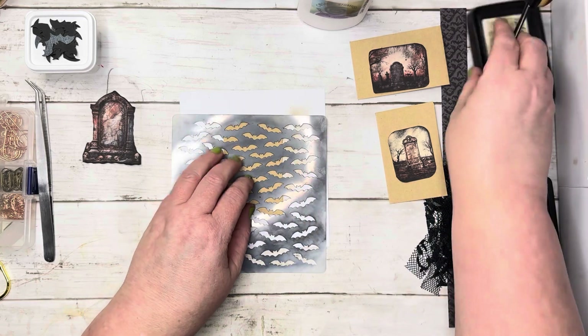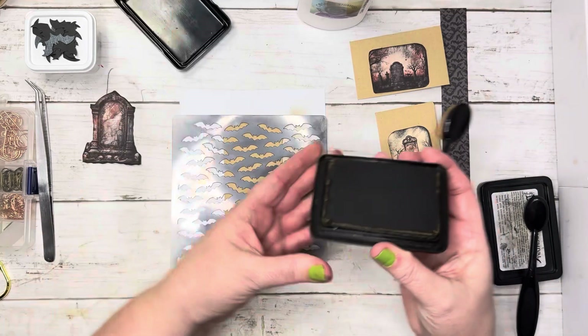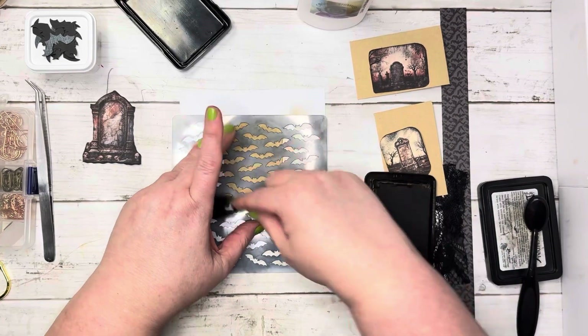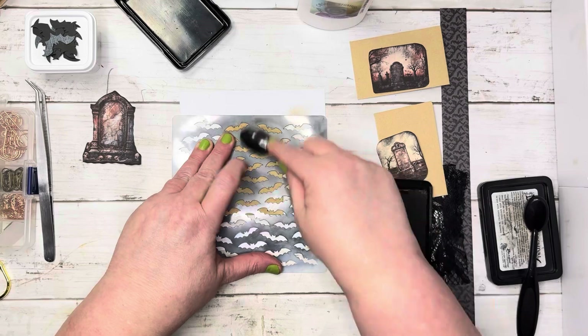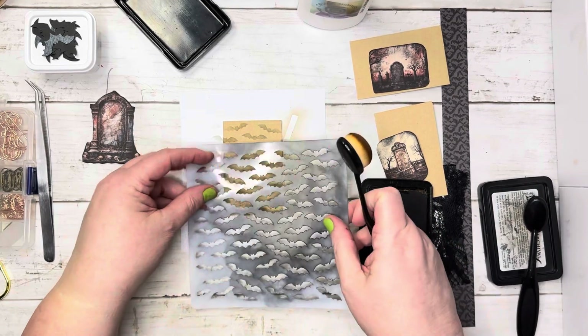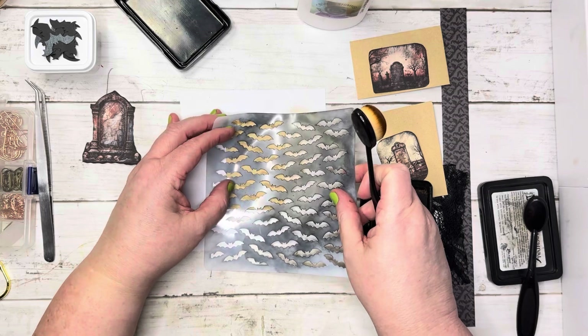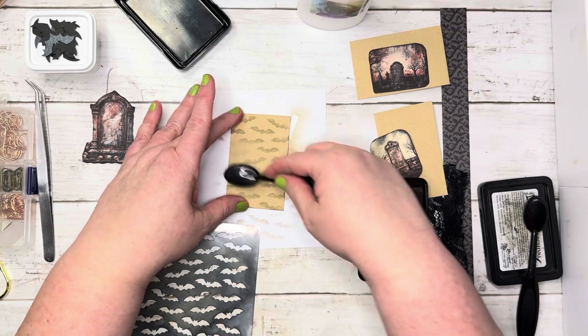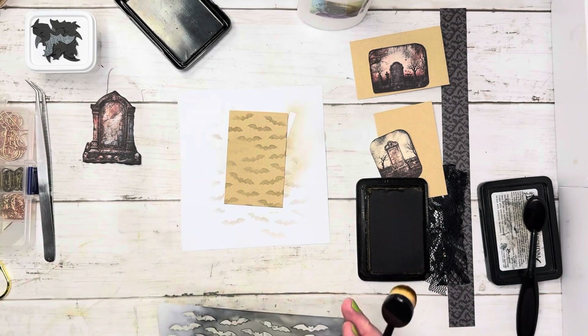Brown will work — just some vintage photo ink. Oh, that's really cute! That one's not very dark, but that'll be okay. We'll just go over it a little bit like that — there we go — just blend it in a bit.